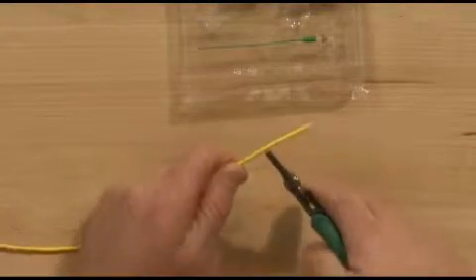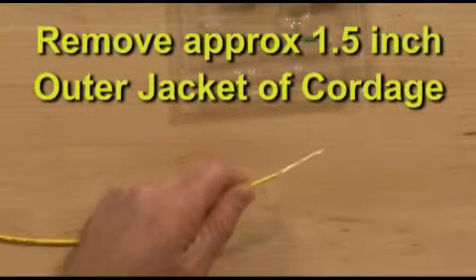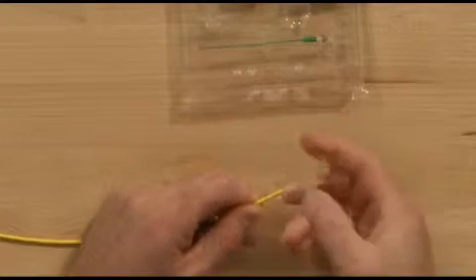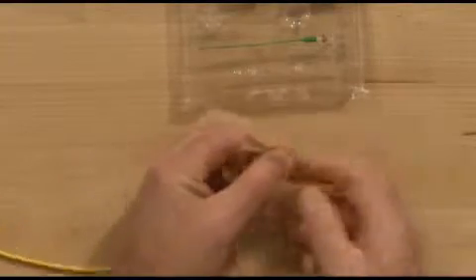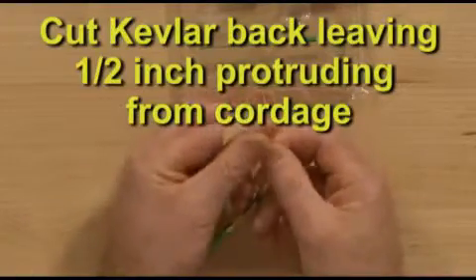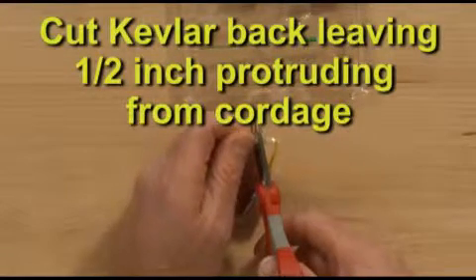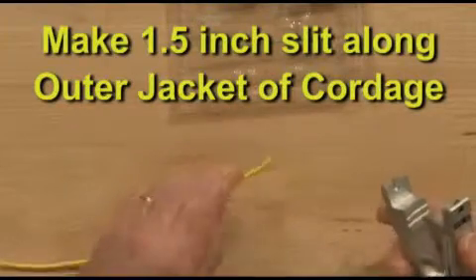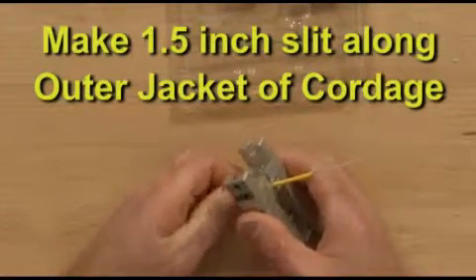Use the outermost hole on the S211B three-hole stripper to remove approximately one and a half inches of cordage. Use Kevlar scissors to cut Kevlar, leaving one half inch protruding from the cordage edge. Use the S248 connector assembly tool to make a one and a half inch split in cordage.